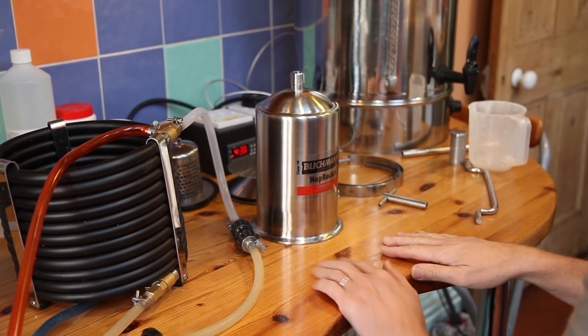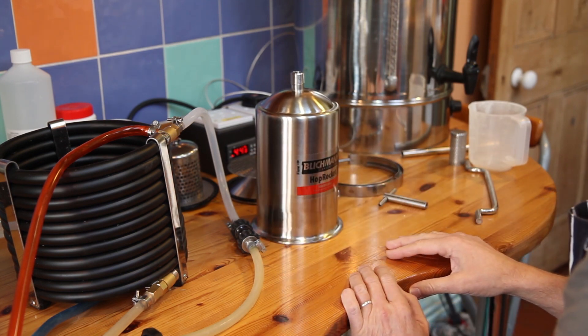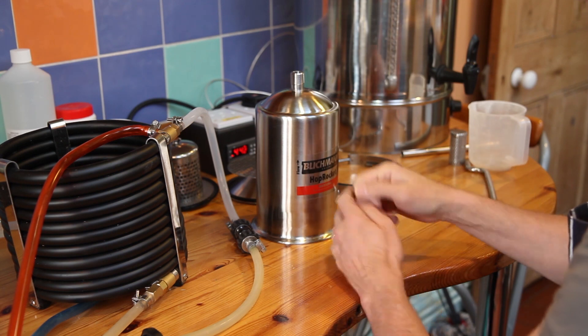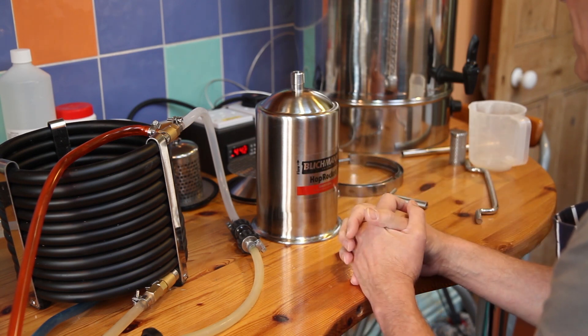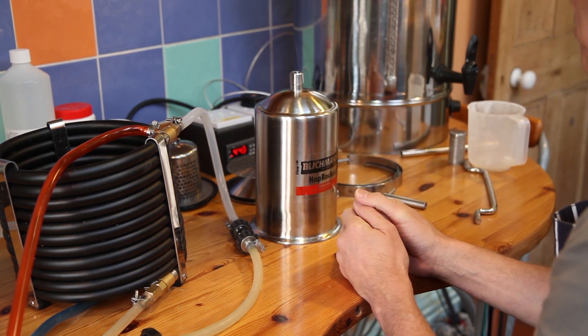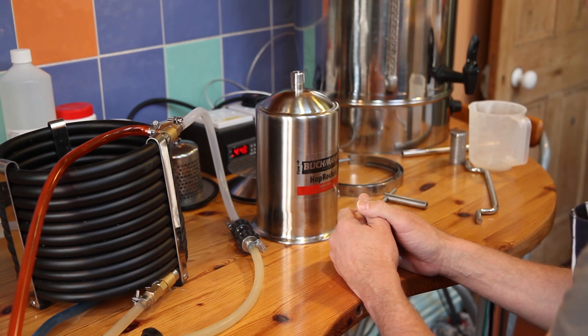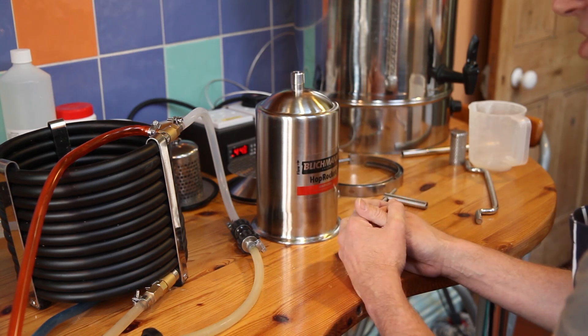So that's the Hop Rocket. I'm going to finish my mash now — I'm about halfway through — and then I'll be back to show you filling it up with hops and connecting it up. It'll all be pre-sanitised, and we'll connect her up and see what happens. Fingers crossed — see you later.